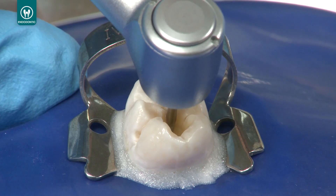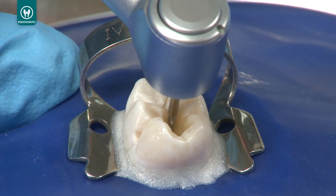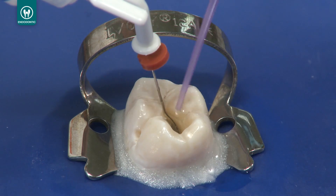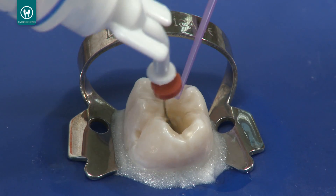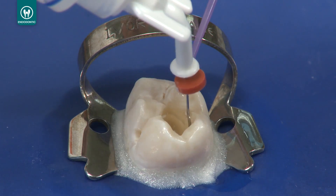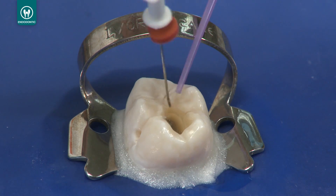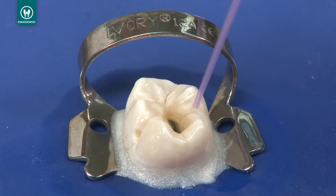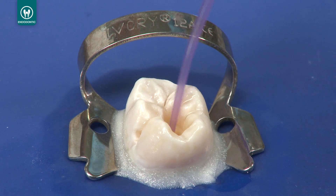Pre-flare the canal to partially remove canal contents and establish patency to your temporary working length. To ensure proper apex locator measurements, verify that the canal is not completely dry. Fill the canal with an electrolytic solution, like Chloracid or Chloracid V 3% sodium hypochlorite, to ensure a good conductive medium for a proper signal and readout. Suction the excess solution from the pulp chamber with a capillary tip, leaving only the canal wet.